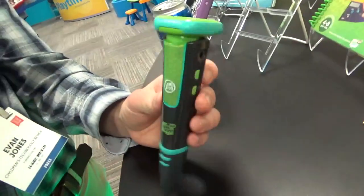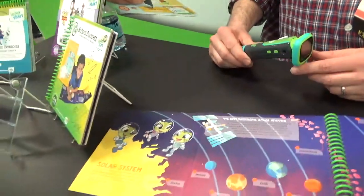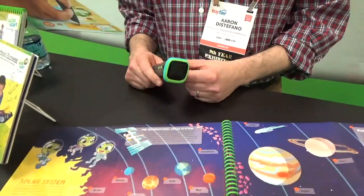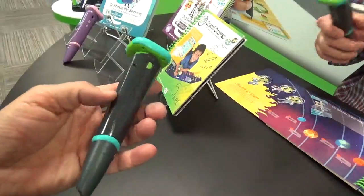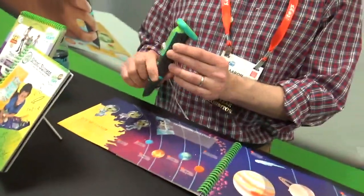So what you basically did is you put a LeapPad into a pen — you don't need that anymore. Yeah. They both have similar functionality, but there is still a reason for both because this is maybe not the best for a younger kid. Unfortunately I have to plug it in because these are prototypes, but it'll have a rechargeable battery.